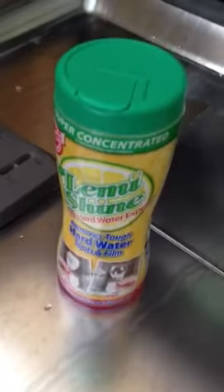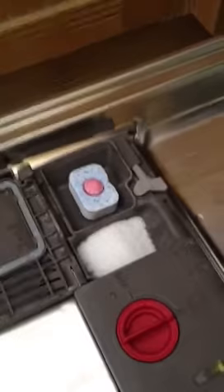So all you have to do the first time is fill up your entire soap cup with it, run your dishwasher without any dishes in it, and then once you've done that, you can use your regular detergent and then use about half of the other side filled with Lemmyshine, and that'll work.